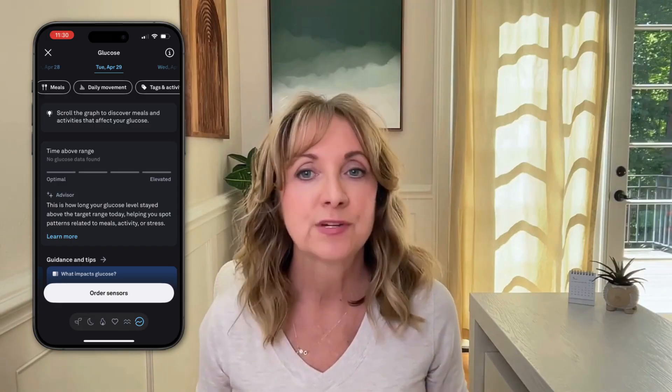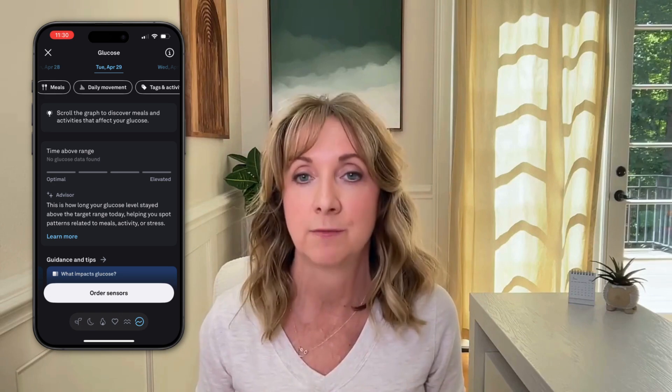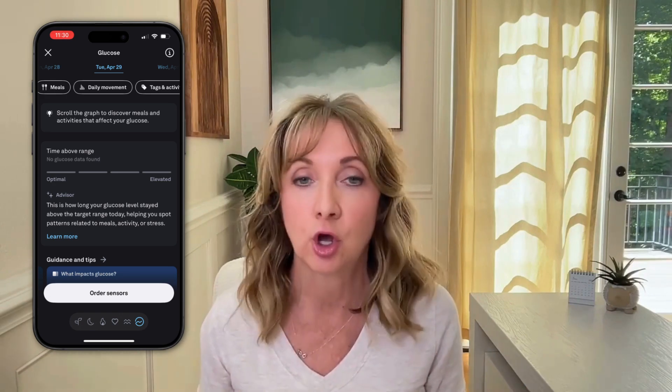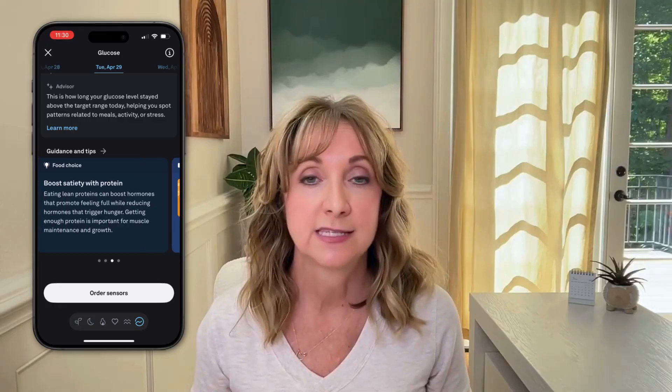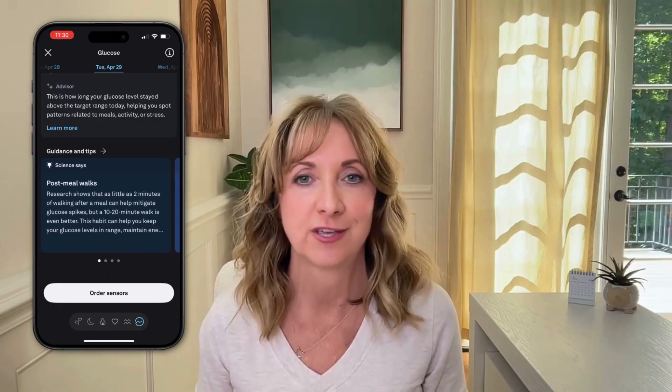You can use your finger to move left or right on the chart to see different glucose levels at the top, along with the specific time of each value. Just below the chart, you can choose what other data you want shown as an overlay — meals, daily movement, tags and activities, and stress. Below that is the Time Above Range area, a longer-term view of your glucose stability showing how long your glucose was above the suggested maximum of 140 milligrams per deciliter, with a rating from optimal to elevated. And below that is a guidance and tips section with personalized suggestions and articles on the factors that impact glucose levels.